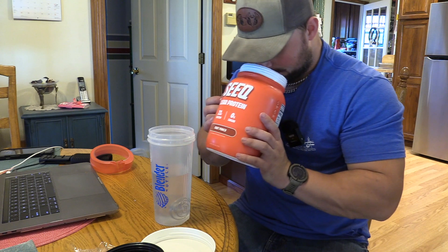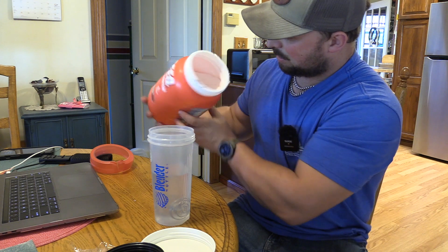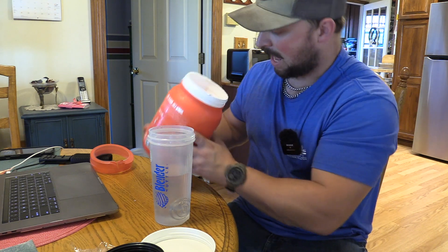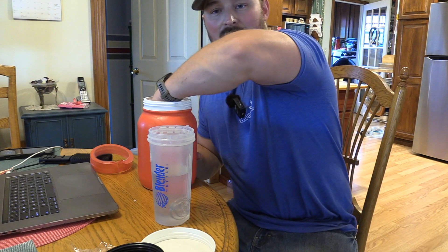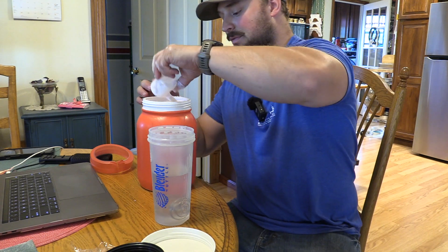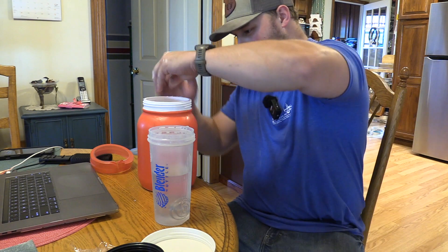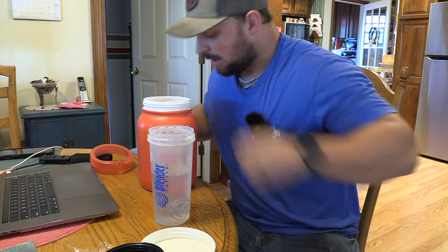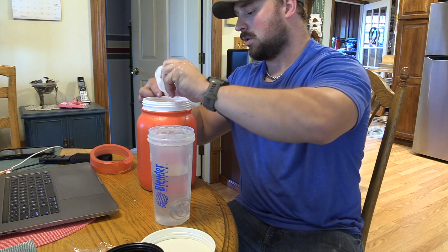That smells like Hawaiian Punch. And usually when I open our protein — or really any supplement for the first time — that is a hell of a scooper. Wasting all this protein. That's a huge scoop. 28 grams is one scoop.